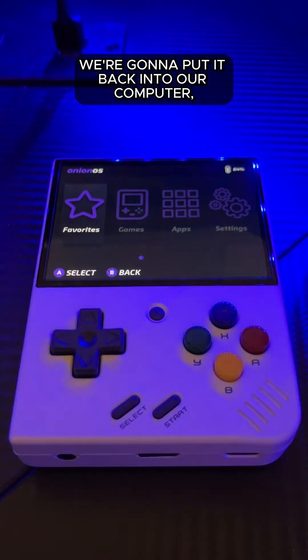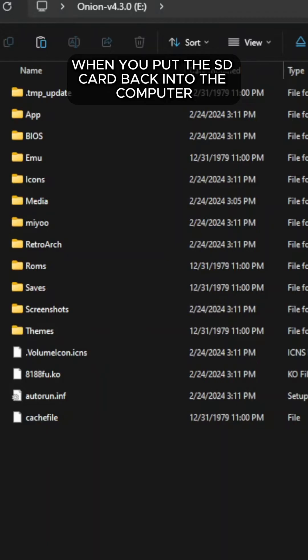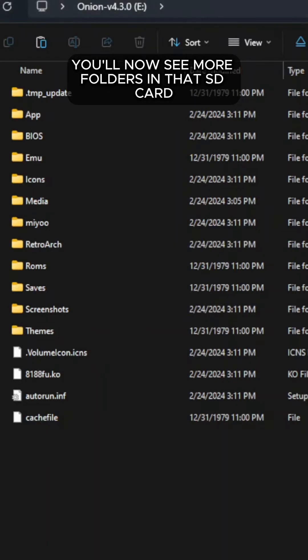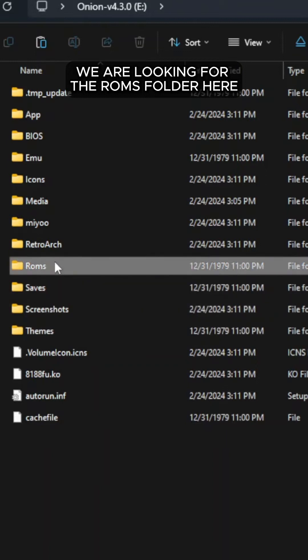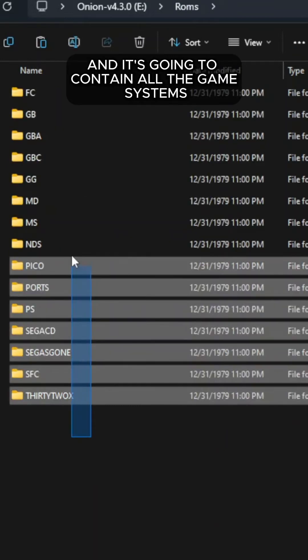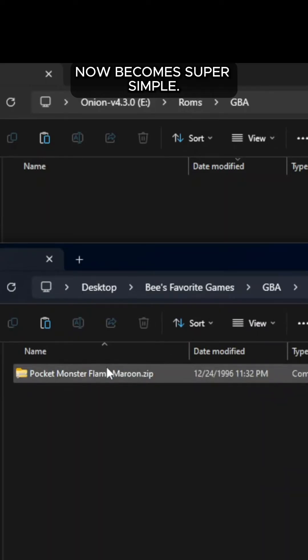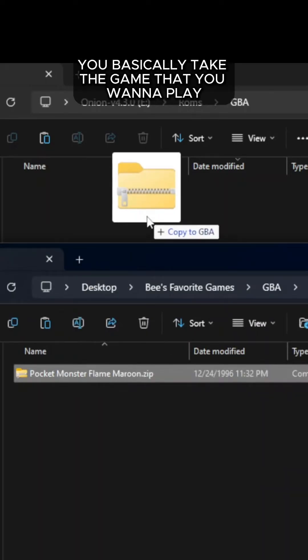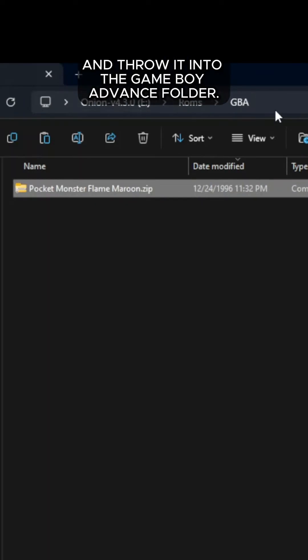We're going to put the SD card back into our computer and then transfer over a game that we want to play on the device. When you put the SD card back into the computer, you'll now see more folders than there were before. We are looking for the ROMs folder, and it's going to contain all the game systems that you chose when you set it up. The process of transferring games now becomes super simple — you basically take the game that you want to play and throw it into the corresponding folder. I'm going to take my favorite pocket monster game and throw it into the Game Boy Advance folder and we'll see how it works.